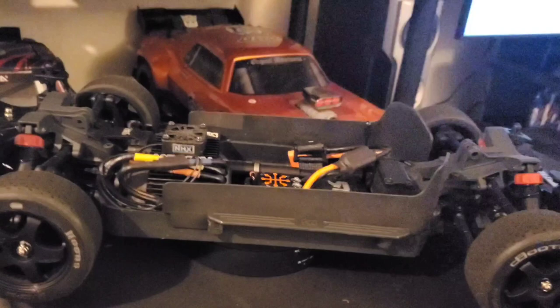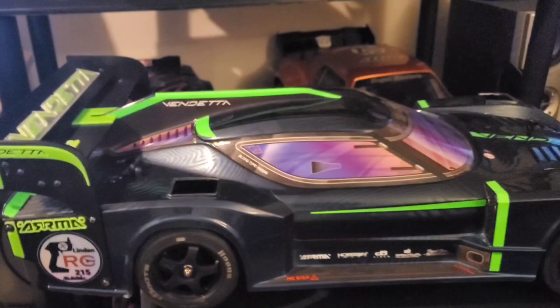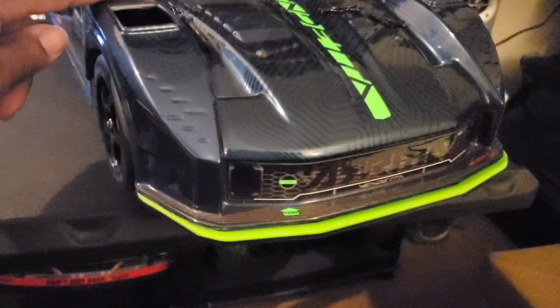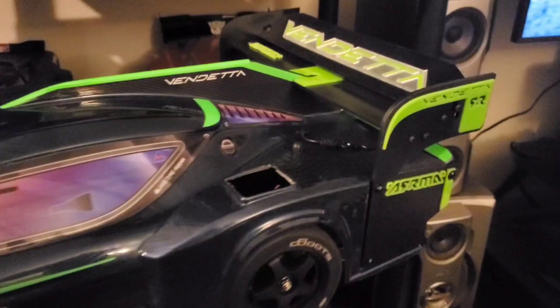There it is guys! I'll put the body back on and get y'all some b-roll footage of how it looks all together. This is how it looks — looks nice! Once again, you can get this off of StupidRC Parts, he's on eBay.